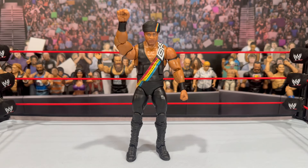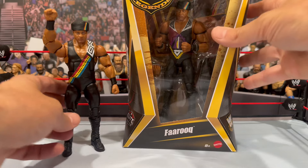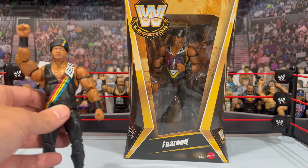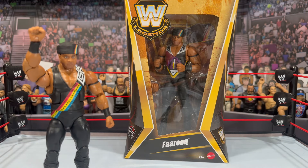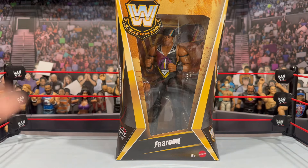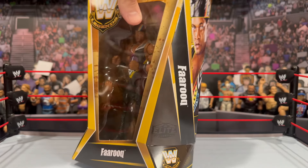I was getting ready to wrap up this review when my Target order literally showed up when I was done filming. So we're going to go back in time a little bit — we got the Chase Farooq as well as the standard. I was hoping to find the chase in the wild but I ordered one because of the great sale and just took a shot to see what comes — and we got the chase! The box is going to be exactly the same as the regular. We'll quickly go through it.